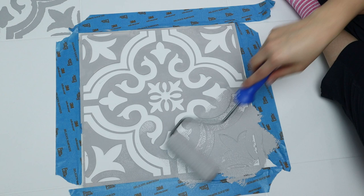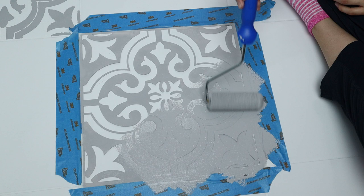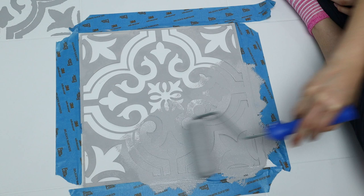Now we're ready to start the print. As you can see, I did one up in the top corner — I believe this is my second time doing it, so I loaded my brush a little more carefully. I noticed the paint was leaking through a little bit, so go easy on the paint. I started in the corner and made sure to get into every single edge.